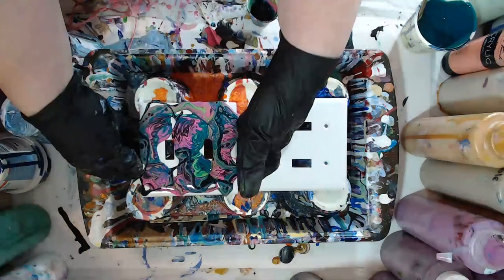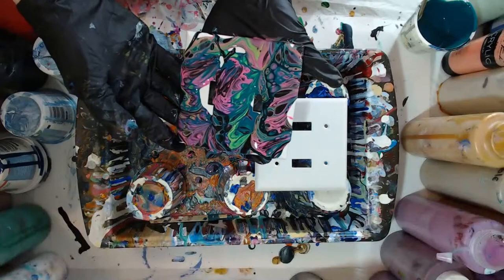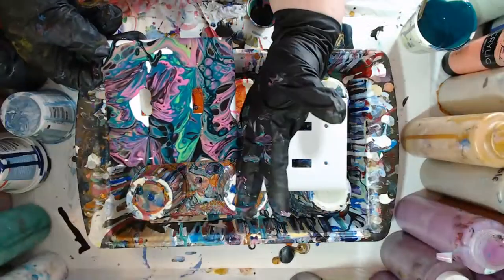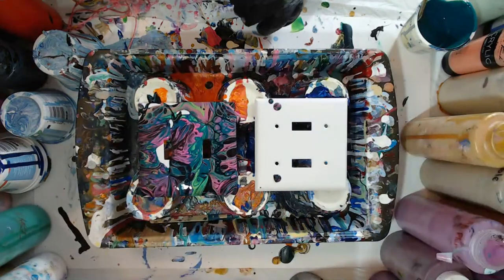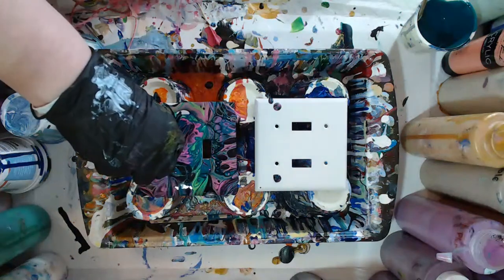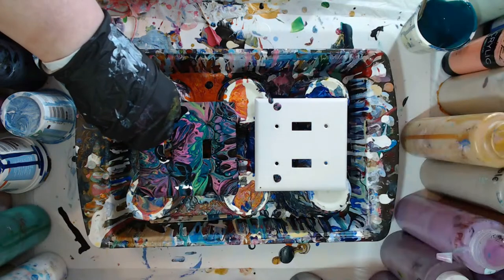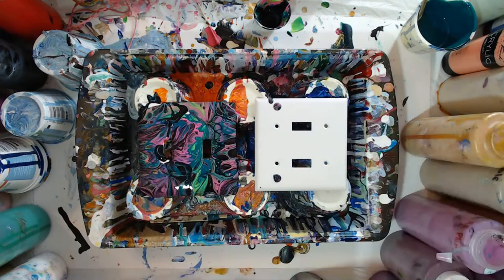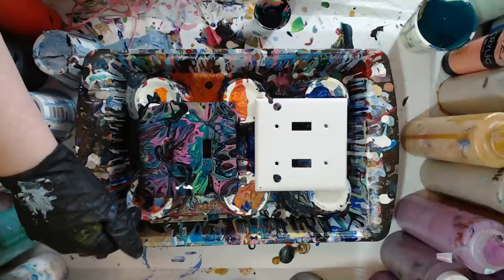All right, that is way more than enough paint here. Let's go ahead and try to get that spread around where we need it. I'm going to go ahead and actually help that along a little. Let me wipe my hands off real quick and I'll help it get in the little areas that it didn't really reach — I don't want to spread it out too much more, I'm really liking the cells.